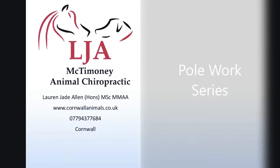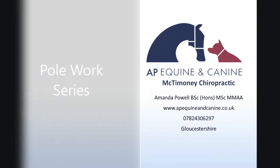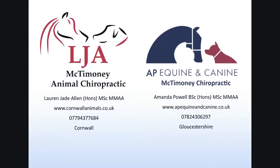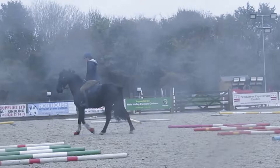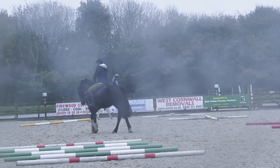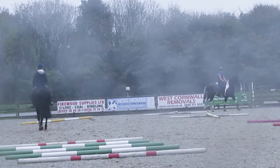Hi, I'm Lauren from LJA McTimoney Animal Chiropractic and I've joined up with Mandy from AP Equine and Canine to produce a series of pole work exercise how-to videos. You'll have to excuse some of the footage — Storm Callum decided to give us a helping hand on a very wet and windy Sunday morning.